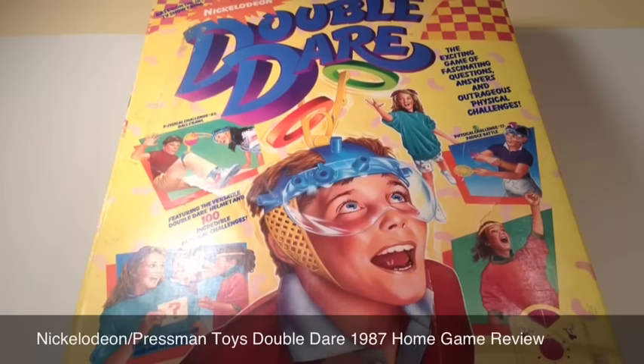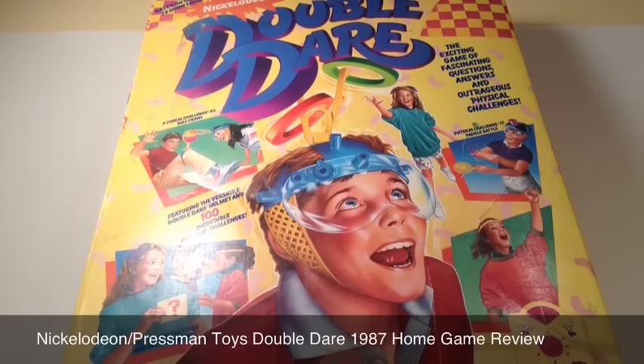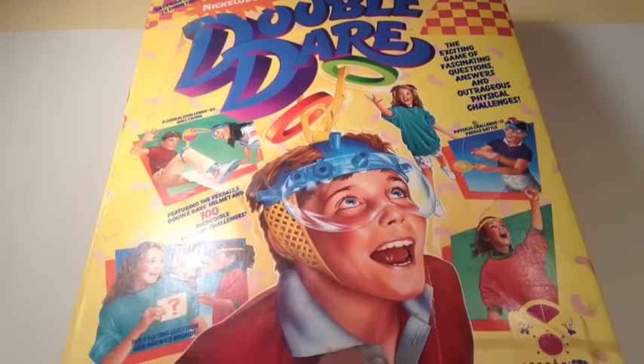This is Mike, and today I'm taking a look at the Nickelodeon Double Dare home game, released in 1987 by Nickelodeon and Pressman Toys.